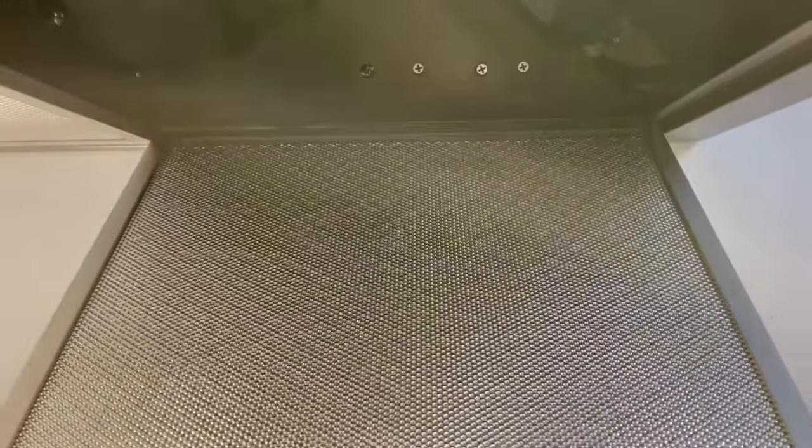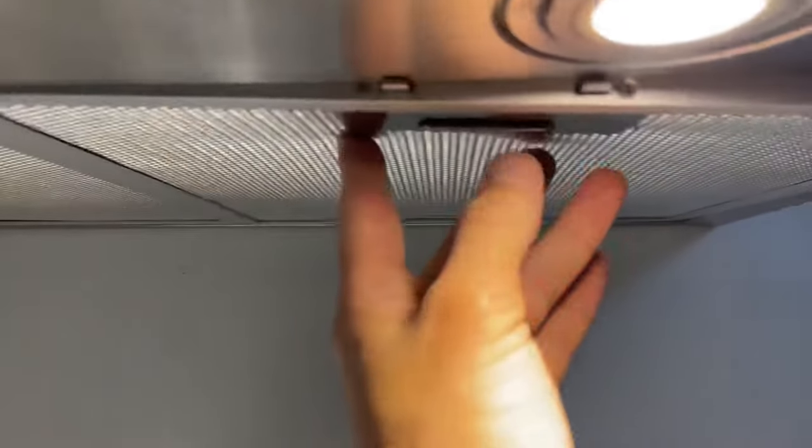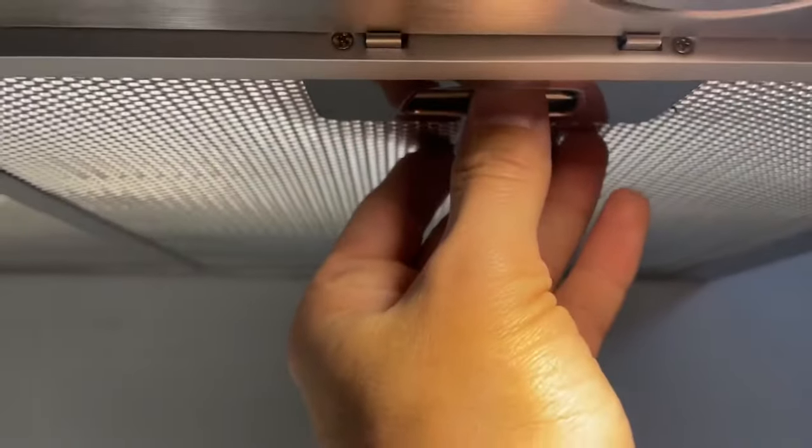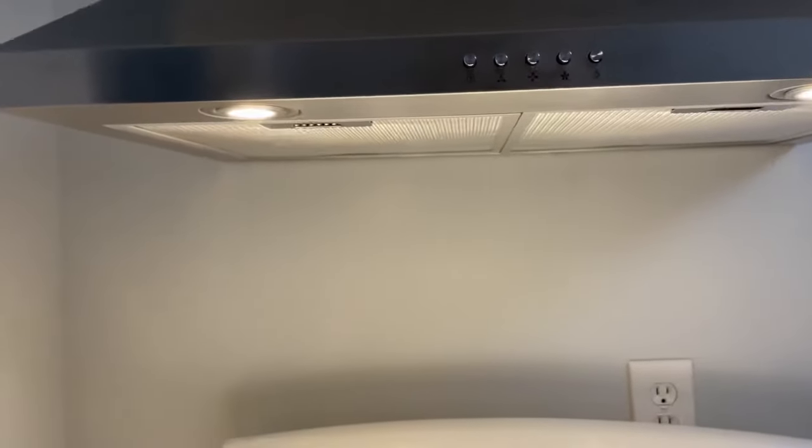Let me show you one more time. Push your screen to the top where those two holes are — see the two holes? Push your screen to the top, press the silver bar in with your finger. That is how you change your charcoal filters for your Visani 30-inch range hood.